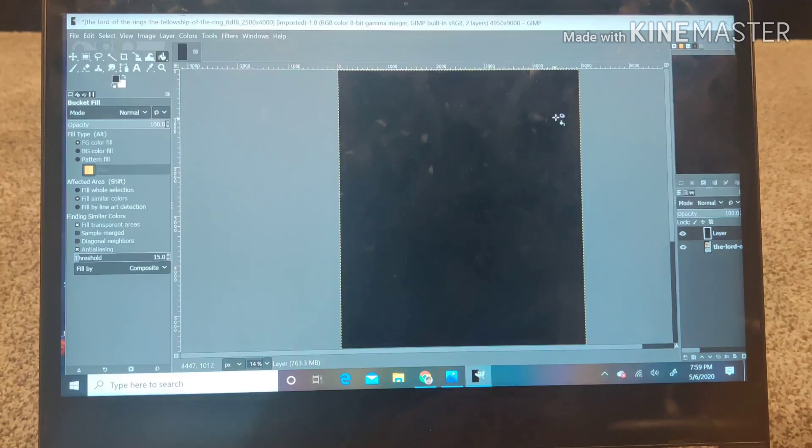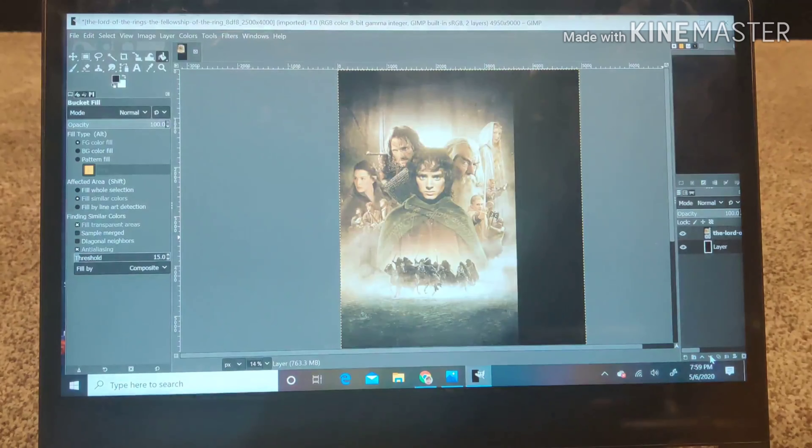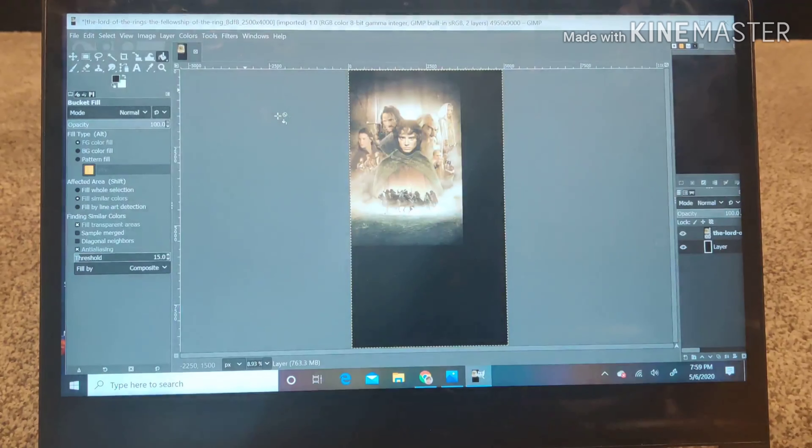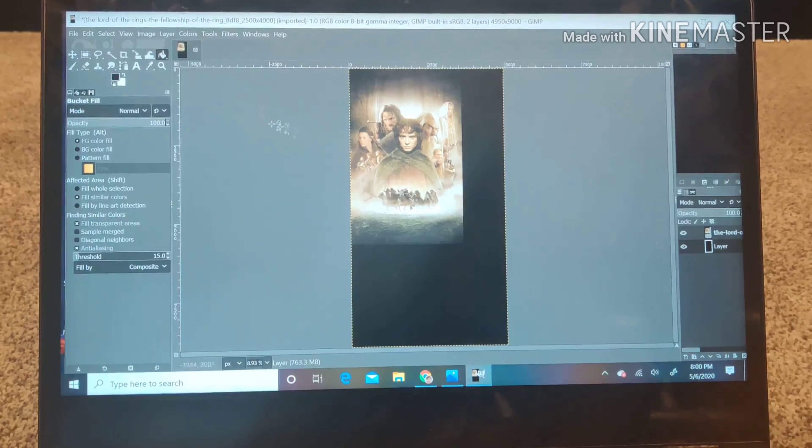Once this is done the image goes to the background, so I'm bringing it to the foreground by going to the bottom and selecting one level up. Then I zoom out to see where the image is relative to the background — it's positioned at the top left corner. Now I want to center this image within the background and have some borders on the right, left, top, and bottom to accommodate the wrapping around the panel.